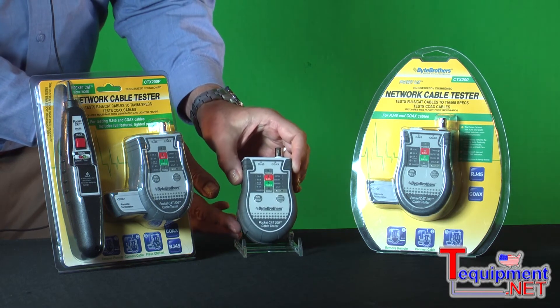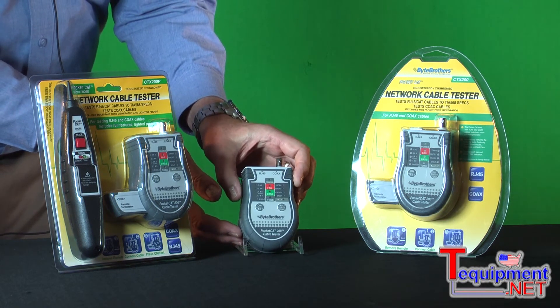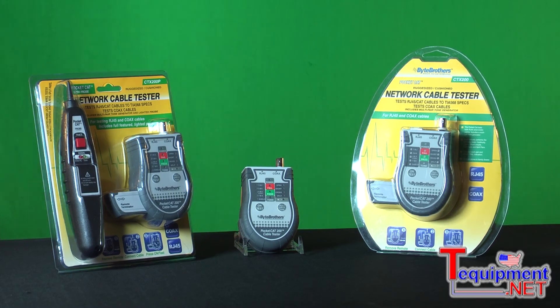The PocketCat has a built-in toner, and you can select what pair the tone is applied to. This tone is compatible with every inductive probe that you already own. So for under $50, you're getting a powerful addition to your tool kit.